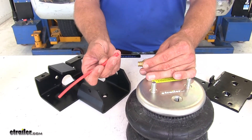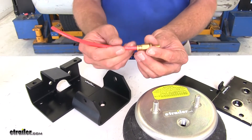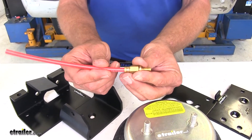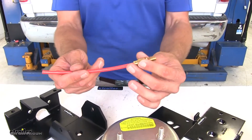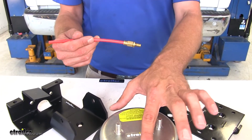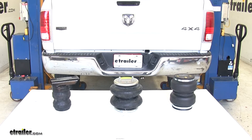The air line that comes with both airbag kits runs to a Schrader valve that can be mounted on the back of the vehicle. You just push that in, you'll come to a stop, push it in further, and that's it — just a push-to-connect fitting. That line runs from the back of the truck to the inflation port on top of each airbag.